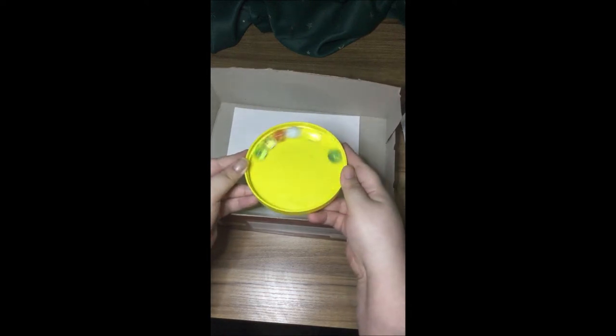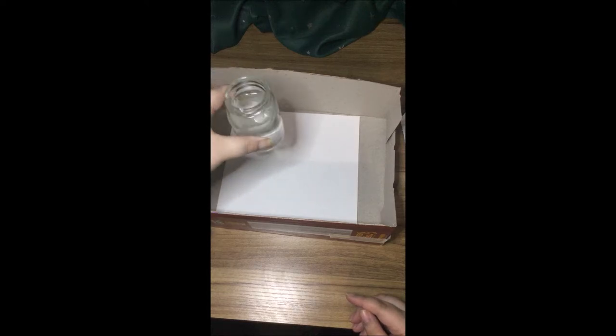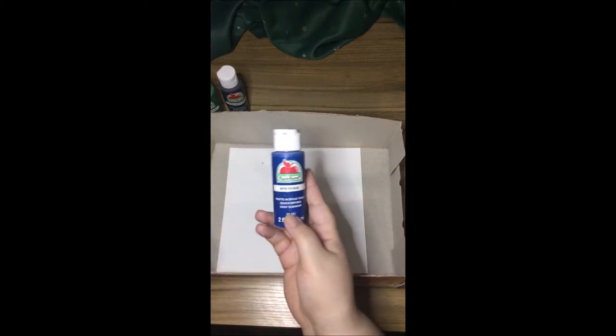And here are our marbles and my jar of water. And remember, paper towels or newspapers, whatever you want, just as long as you keep your area clean. So we're going to be grabbing our paint. It's just regular acrylic paint, nothing special about it.